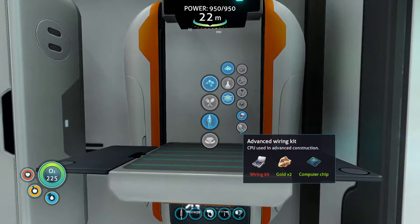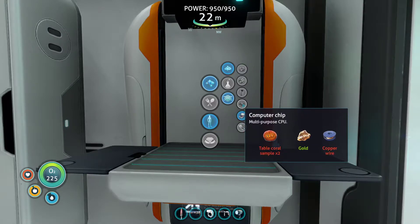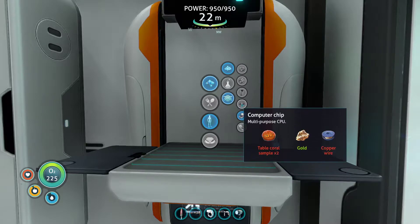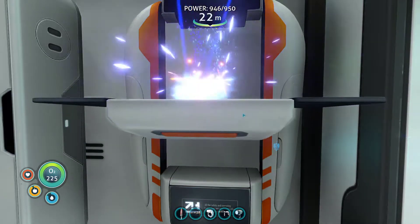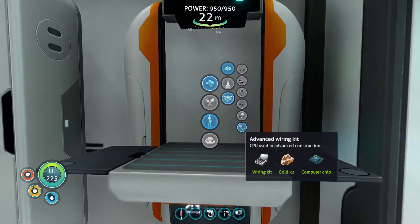To make the advanced wiring kit, you need two gold and a computer chip. The computer chip, of course, is two table coral, gold, and copper wire, which I've gathered the materials for already. So let's make the wiring kit, which is two silver. That now allows me to make the advanced wiring kit.